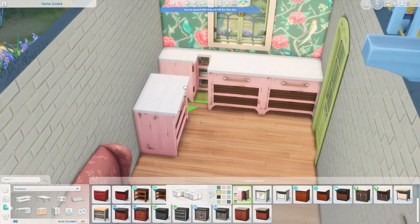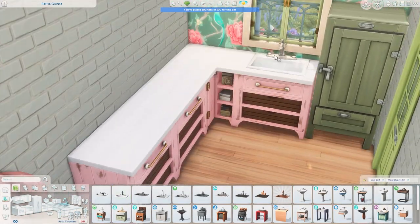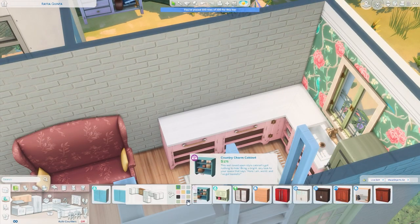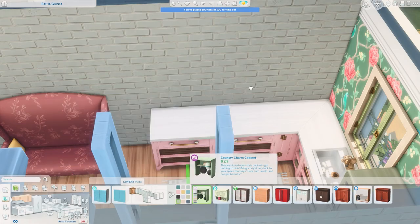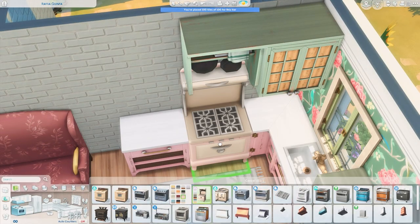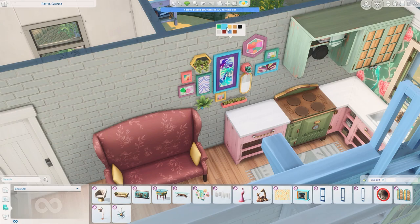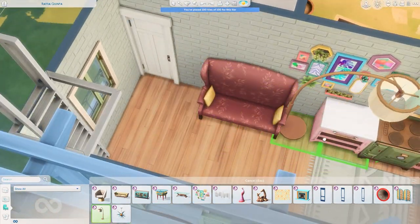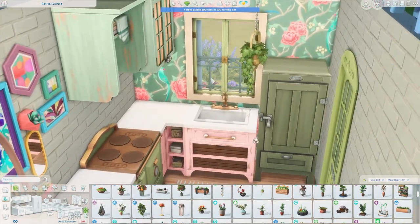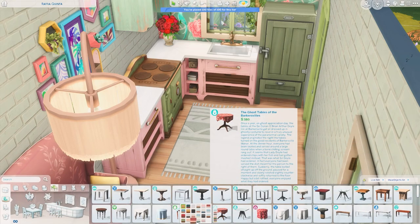On the bottom floor, when you first walk in you're in the kitchen space. Of course I had to bring that floral wallpaper in here — it is so pretty. I combined it with countertops from the Country Kitchen kit, a loveseat from Cats and Dogs in a beautiful pink and yellow swatch, and green and yellow cabinets. I just think they're so nice — it gives me kind of grandma chic vibes and I love that. I also used quite a bit from the new kit, including this collage of paintings and that big lamp.